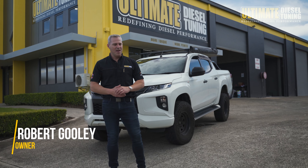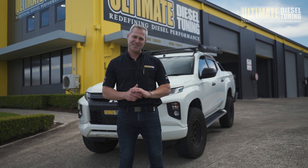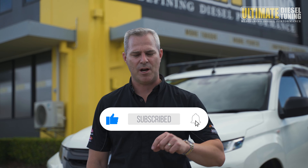Hey guys, Rob from Ultimate Diesel Tuning. Behind me is a 2019 Mitsubishi Triton MR, and it's in for a custom dyno tune. Before we move on, don't forget to quickly subscribe to the Ultimate Diesel Tuning YouTube channel below.